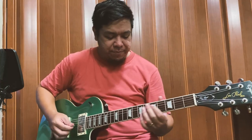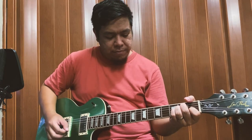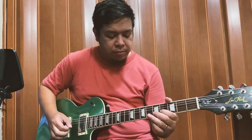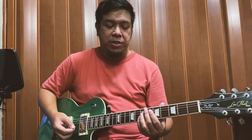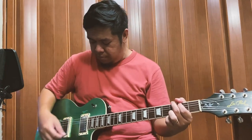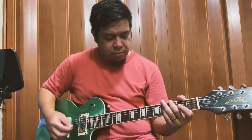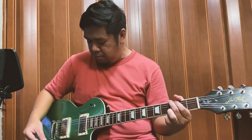Neck pickup, clean tone. [Guitar demo — neck pickup clean] Middle position, neck and bridge. [Guitar demo — middle position clean]